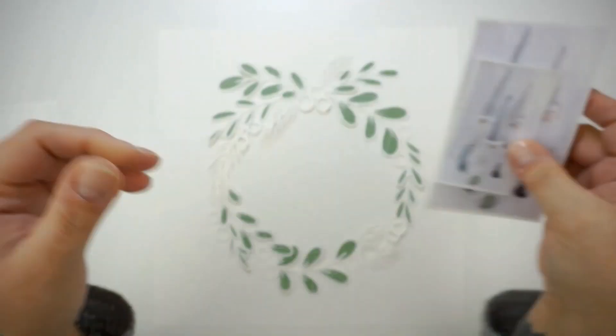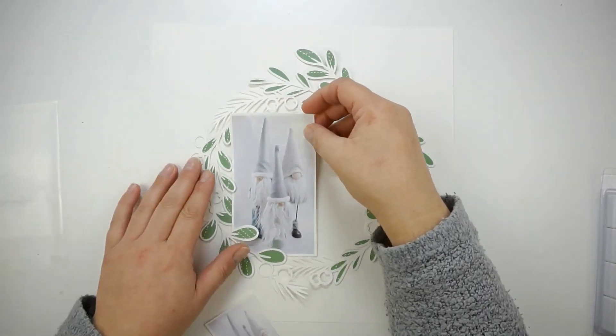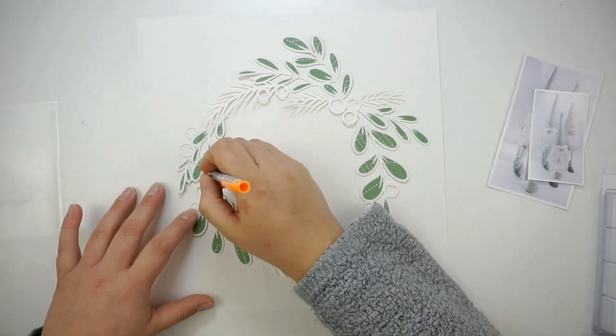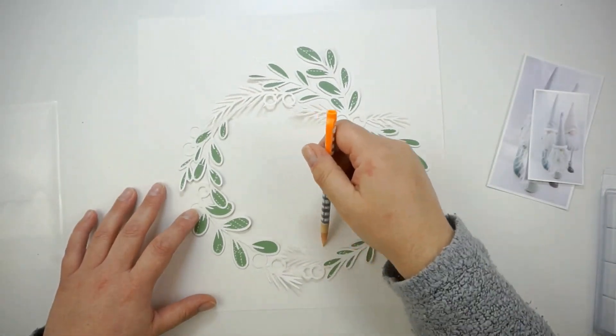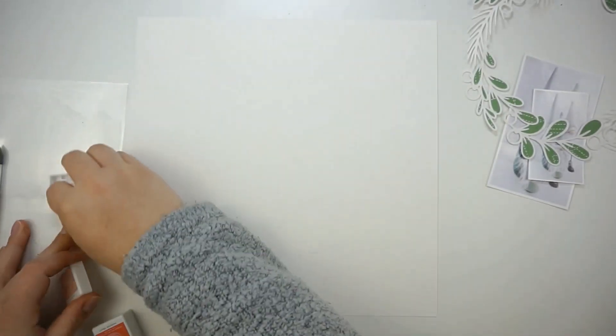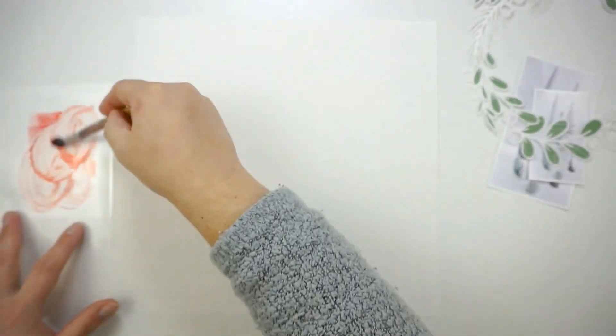Hi and hello, welcome back! Jana here with another layout for the Pinkfresh Studio design team. I am still working with the Home for the Holidays collection and my second layout features another cut file — a gorgeous holiday wreath cut file. I've backed the open leaves with some green pattern papers.